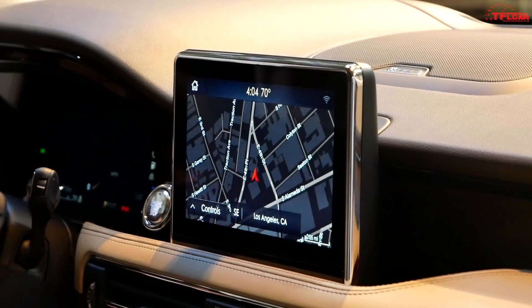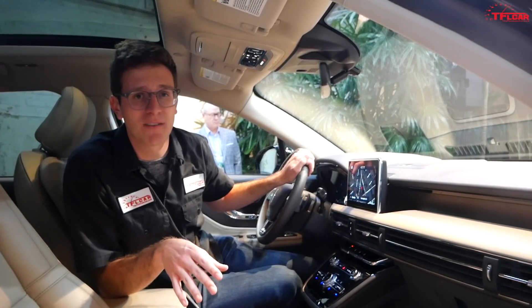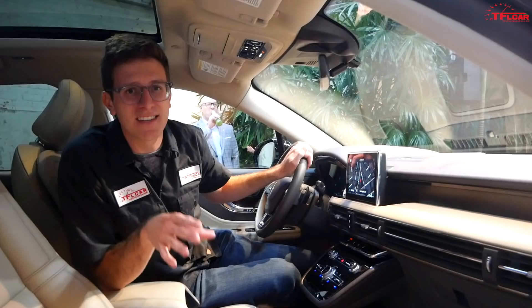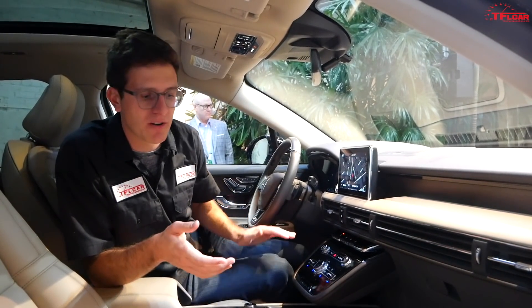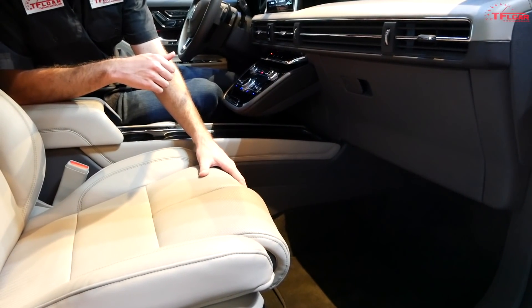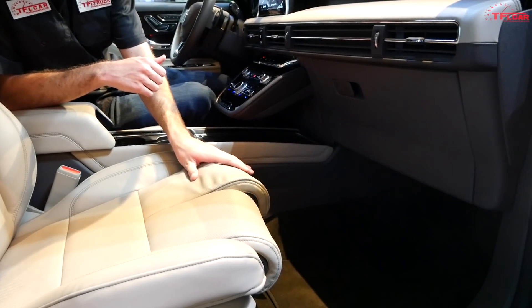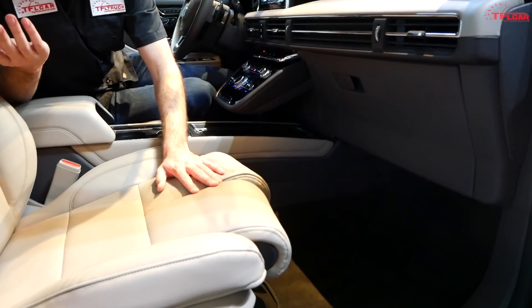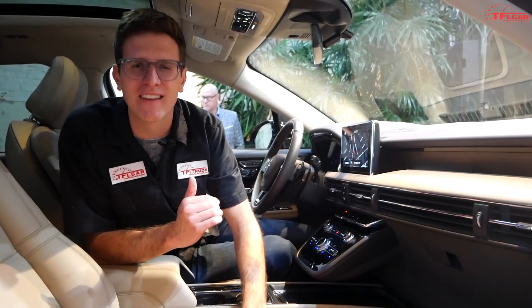The seats in the Corsair are surprisingly supportive and I think I could spend a decent amount of time in here without being uncomfortable. One funny thing is how the bolstering works — the Corsair allows you to move the bottom cushion bolsters individually, so your left leg could be fully bolstered while your right leg has no support at all. I'm trying to think of a situation where I'd want one leg significantly more supported than the other.